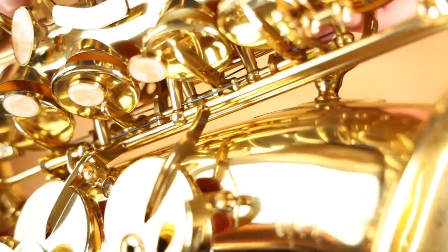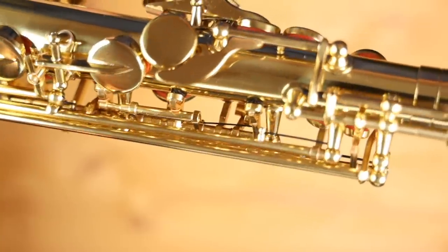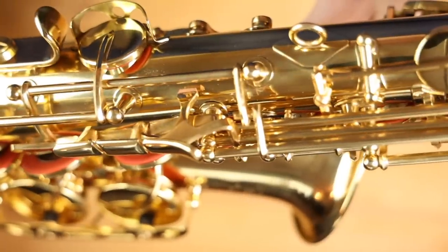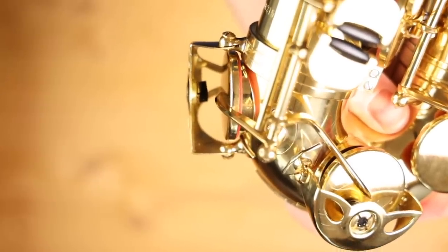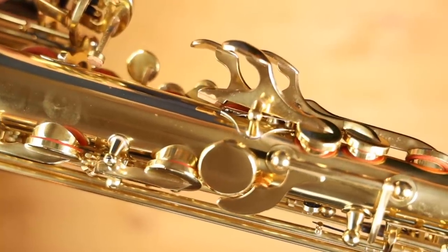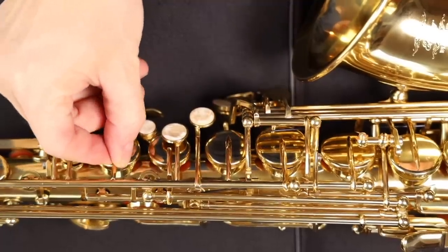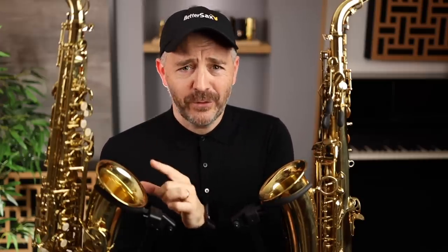The other materials used, like springs, corks, felts, lacquer, and key touches, are pretty standard, and I don't think there's any significant cost savings there. One area that I usually see a lot of cut corners is the assembly. Often with these cheap Chinese imports, you'll see the corks glued on crooked or the wrong thickness of corks, which results in improper key heights and a lot of play in the mechanisms. No joke, this saxophone is the best I've seen in this price range when it comes to the setup of all these things.